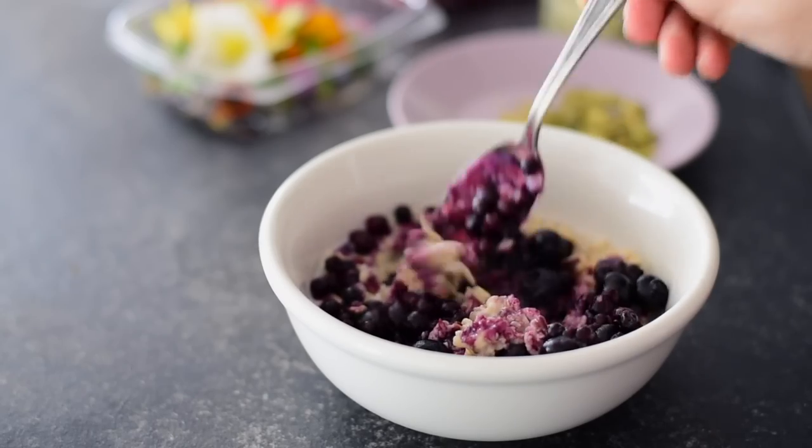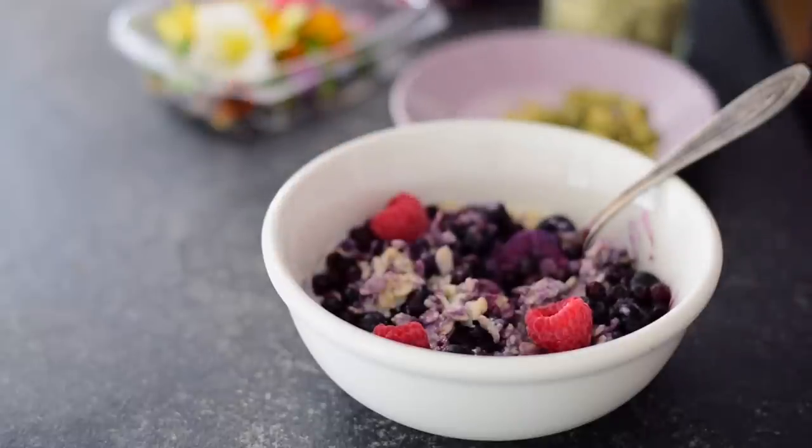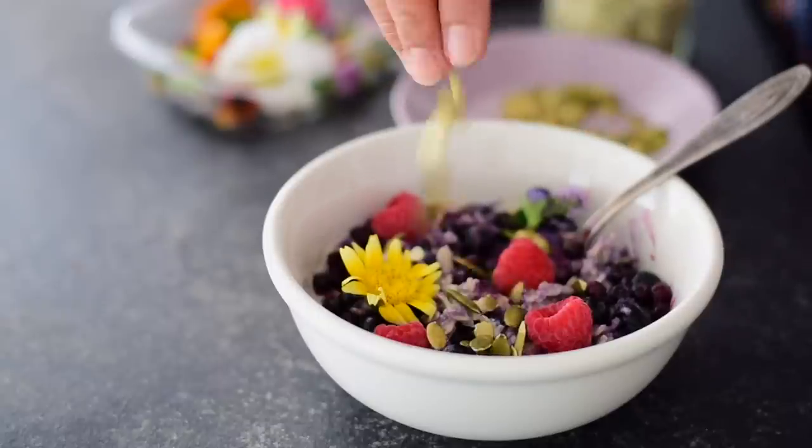I also like to make berry compote out of frozen berries. I just heat them on the stove until they're defrosted and their juices run, then add some lemon juice and maple syrup. It makes a really great topping for oatmeal or ice cream.